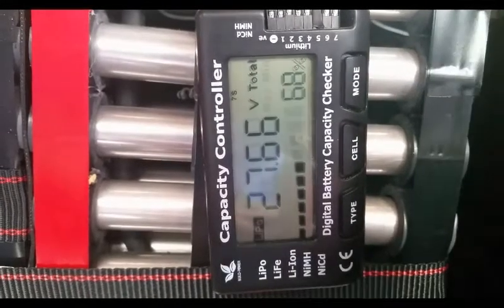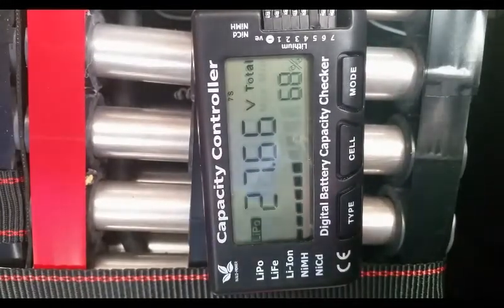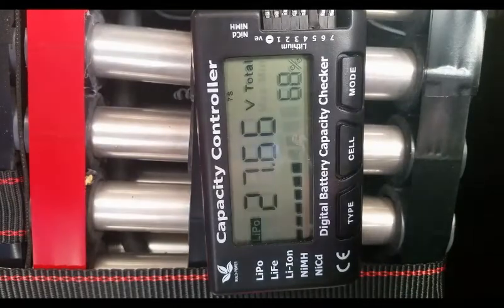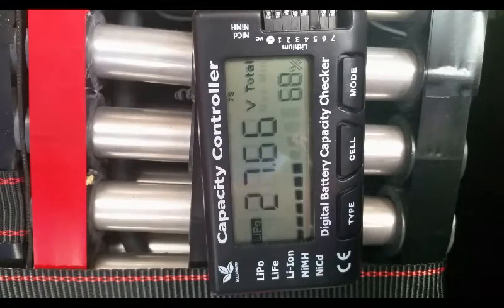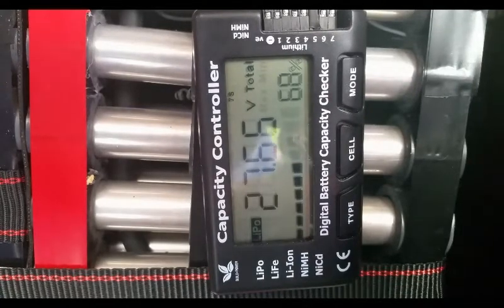So let's get ready. First, we're going to run through the readings on the controller, and then I'll disconnect everything and take a reading at each cell with my meter. What you're looking at is the voltage of the 7S battery. Typically, I charge it to 28 volts.